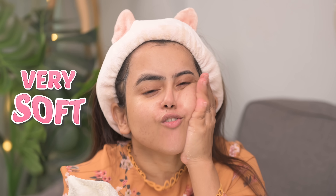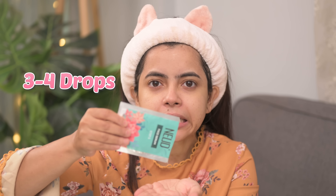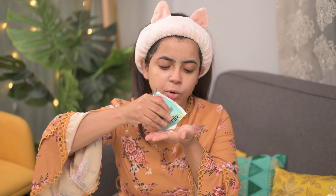After 10 minutes, wipe off. Skin feels pretty and hydrated. Step 5 is face serum — take it out, one drop, two drop, three, four, then cover the entire face. Now time for step 6 which is sunscreen — apply sunscreen all over the face.